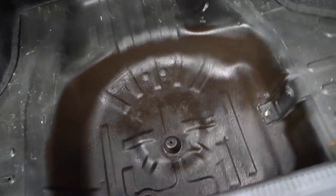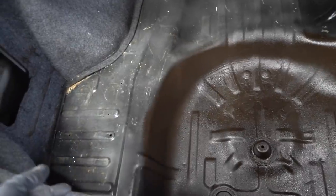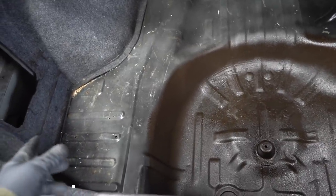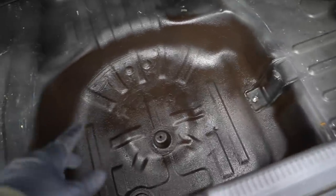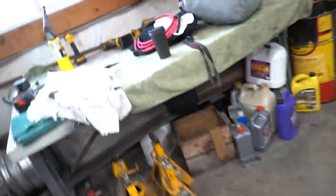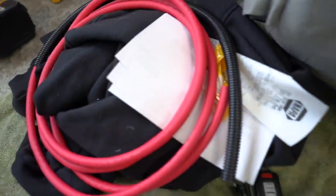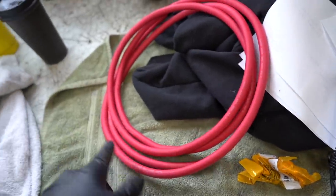We ended up spraying some bed liner - a spray-on rubberized coating - down in there just to make it look a little better. The battery actually used to be mounted in this trunk when I got the car, and it had fallen over with battery acid all over the trunk - that's why you see those areas we still need to clean up. For now that'll do the trick. While it's drying we're gonna run the power cord from the very front of the car all the way to the back. I ran to NAPA - they had 2-gauge; I was going for 1-gauge but they didn't have it. 2-gauge will do the trick, it's plenty thick.